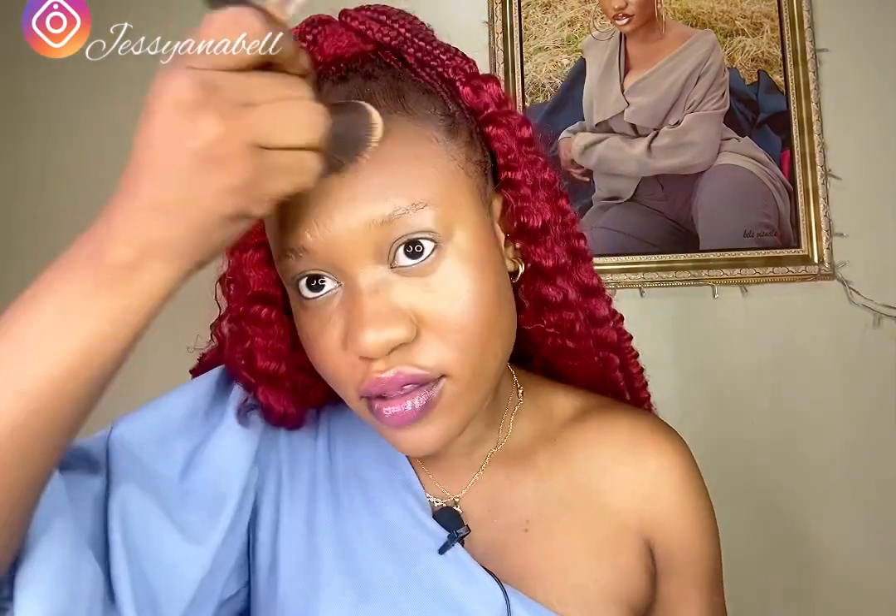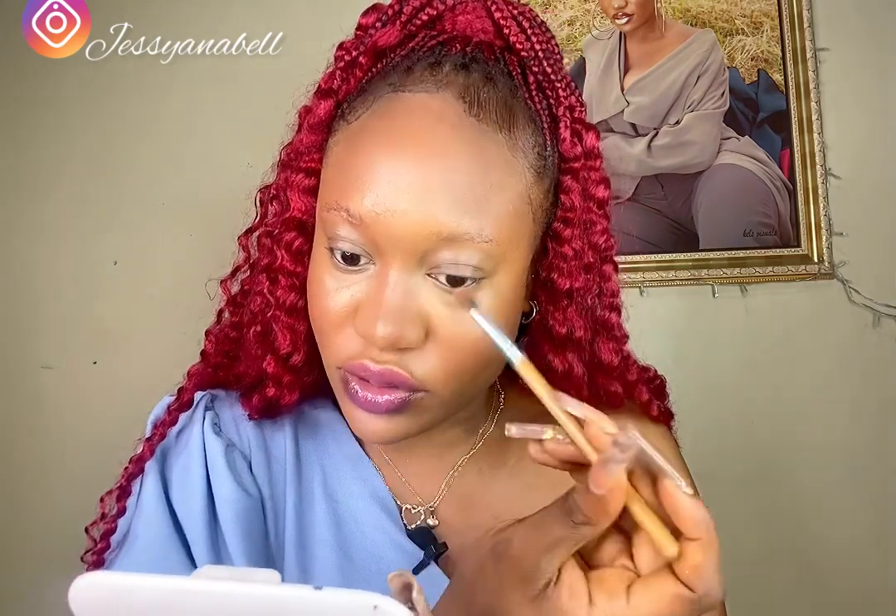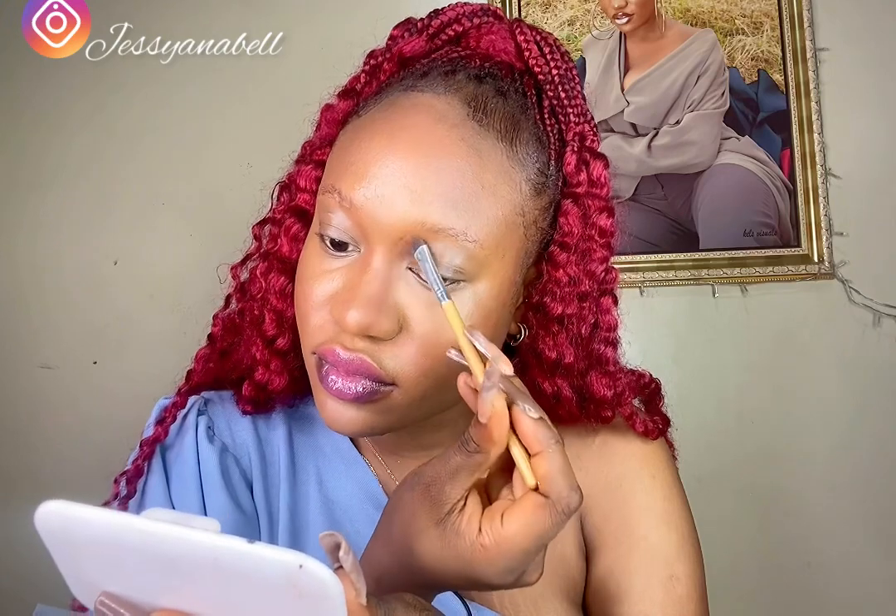I'm mixing the Maybelline and Feral Gold face definer for the contour, being careful not to go too dark since the Maybelline shade is very intense. For the nose, I like to use a brush that's angled and fluffy for easy blending. I've dipped into both powders. I love to contour — I love how it changes your face and gives you a whole new look.